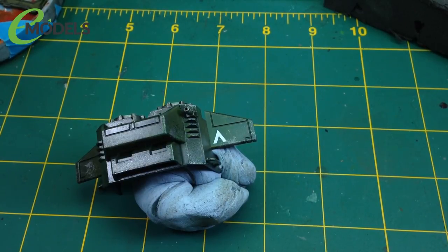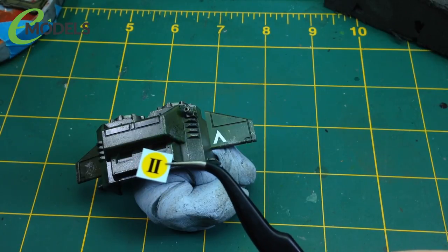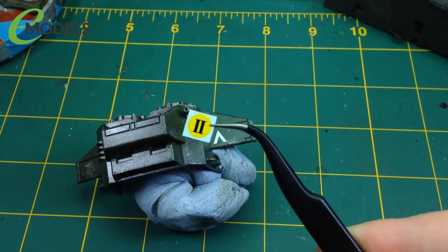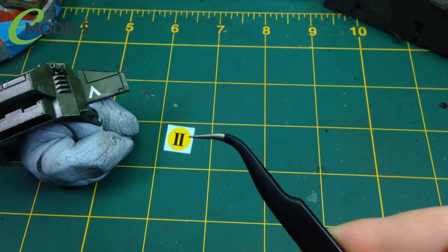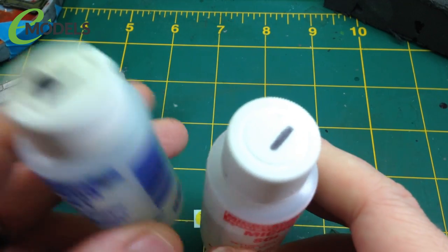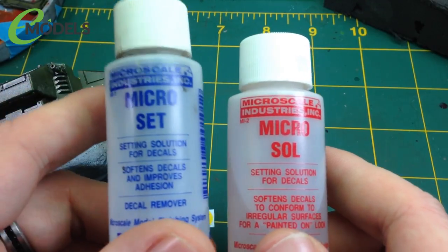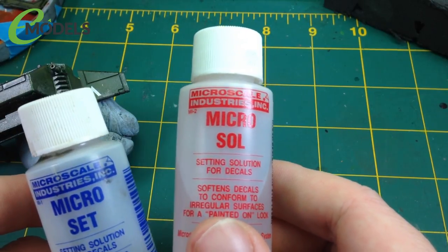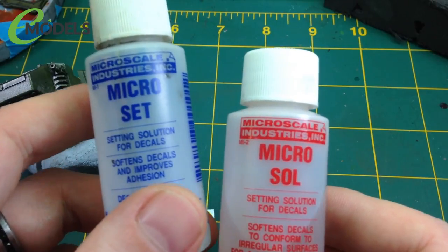Traditionally, what you would do is soak the decal in water - warm water for maybe 10, 15, 30 seconds - and that would separate the decal from the backing film. However, this is a small decal, so we don't need to worry about that. We want this to conform as much as possible. So here's the handy trick. Microsol and Microset - this is what you use to get the decal to sit down properly on the surface, and this is what you use once it's on there to help it bed down even more and reduce the carrier film. I'm going to show you an extra use for this: to get the decal off the backing paper instead of water. It actually gives you a much faster turnaround for decals.